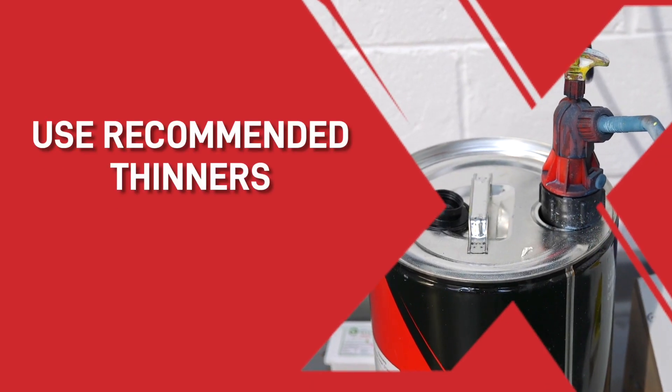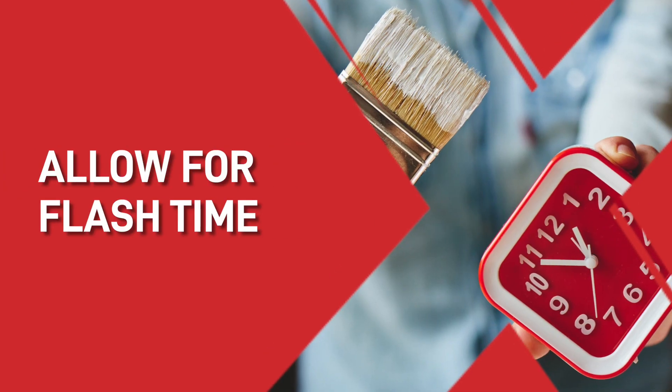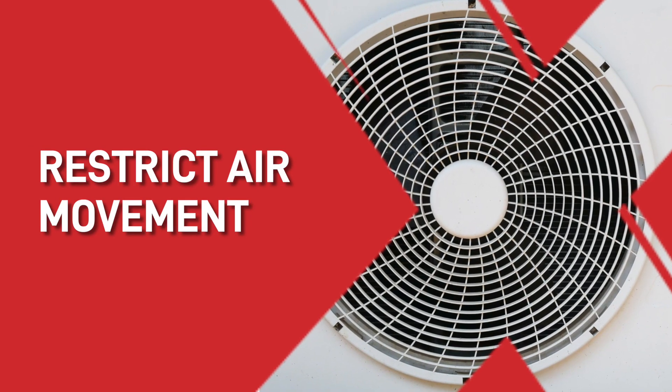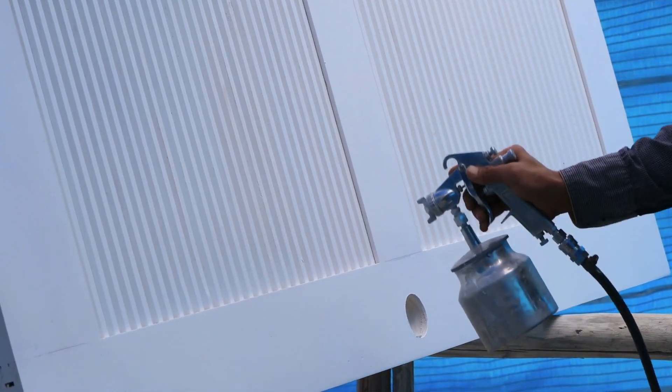To prevent this from happening again, there are four things to ensure the best finish. Firstly, select the recommended thinner or reducer based on the temperature, humidity and air movement. Next, avoid double wet coats. Thirdly, allow for proper flash times between coats. And finally, restrict the air movement over the surface that you are painting, because air movement can cause the paint film surface layer to dry and trap solvents beneath it.